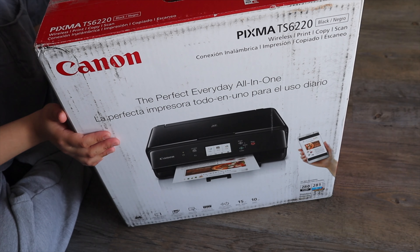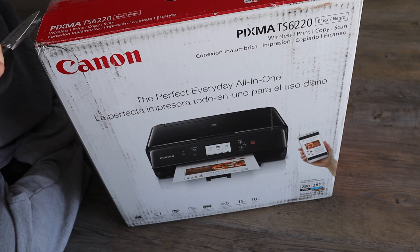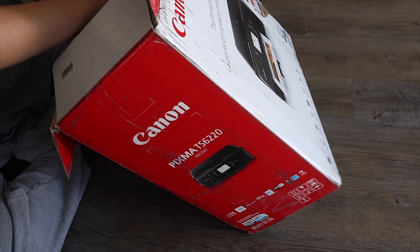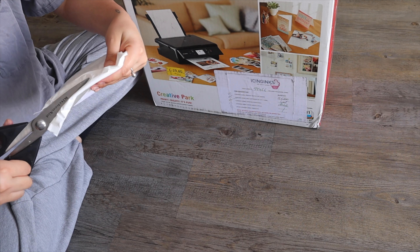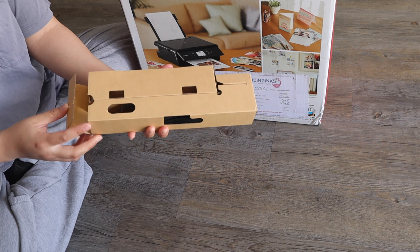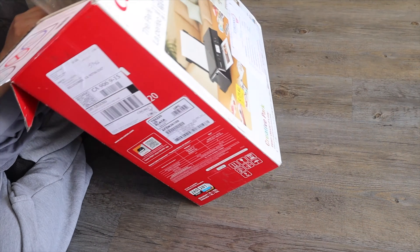I've never used this printer, so I have no idea how it works. When you're deciding on which edible image printer to buy, keep in mind that any regular printer can be turned into an edible image printer, as long as you can find compatible edible ink cartridges, or as long as the printer has refillable cartridges, so you can fill them up with edible ink.